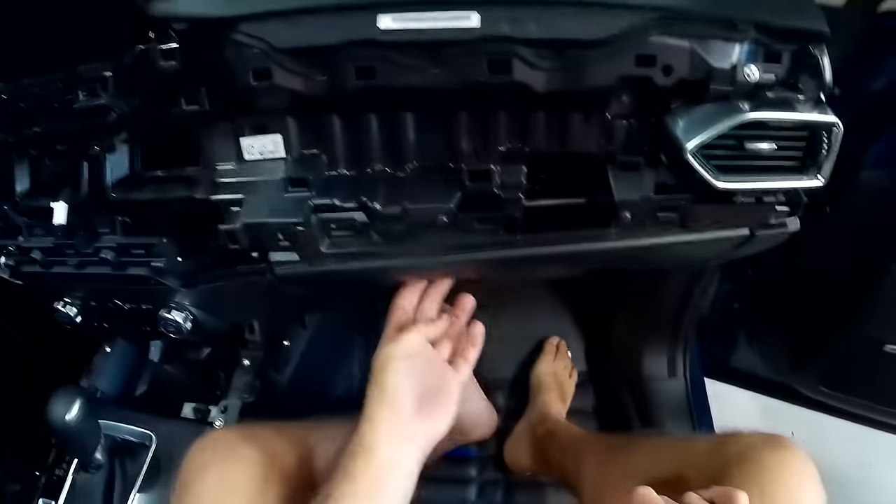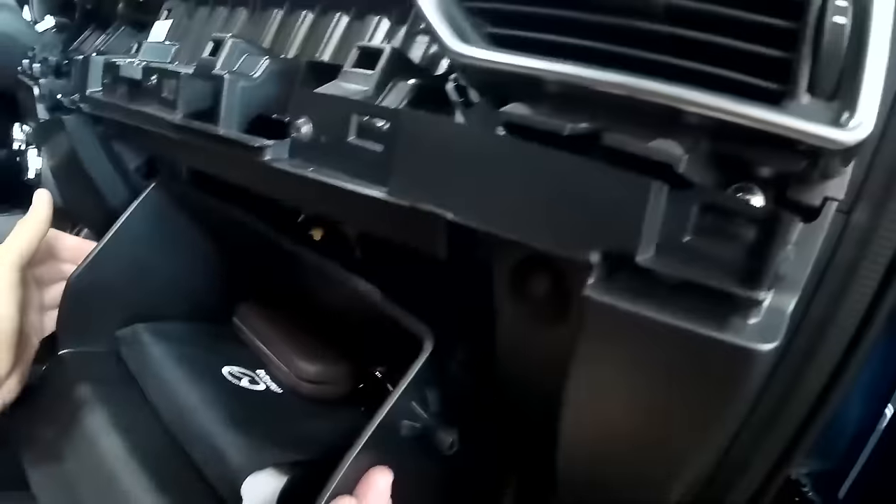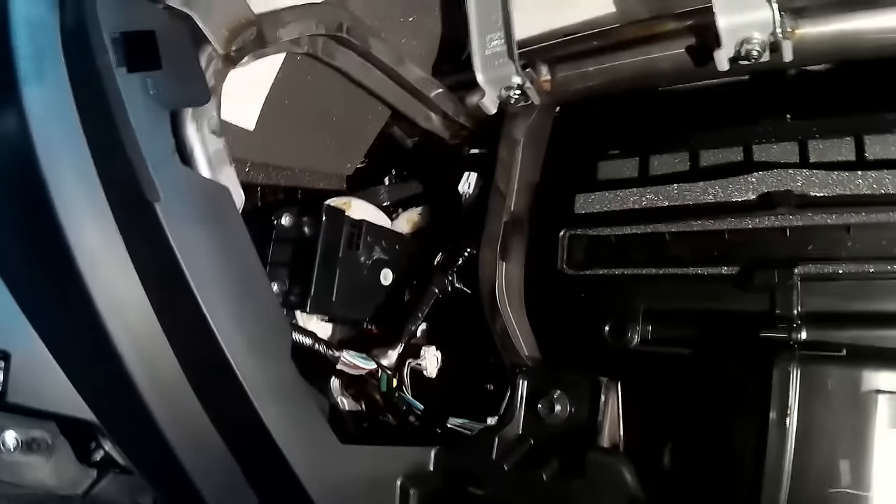Now we need to remove the glove compartment. If you squeeze the sides of the glove compartment it releases these two pieces of plastic — you need to pull this sideways to disconnect it, and then the whole thing just drops. You can lift the whole thing right on out. Now we have access up into the dashboard.